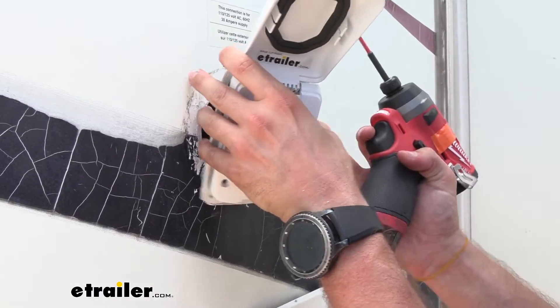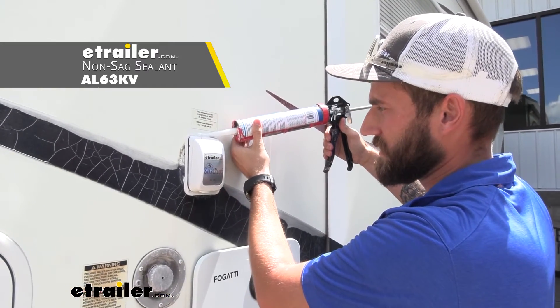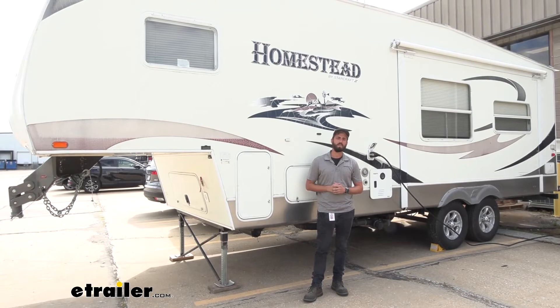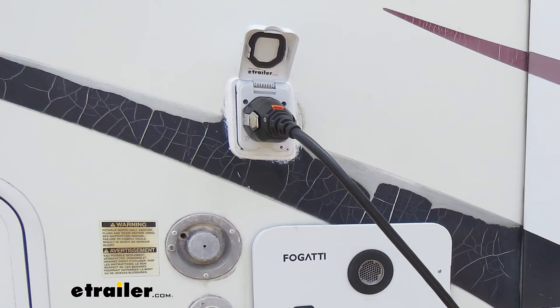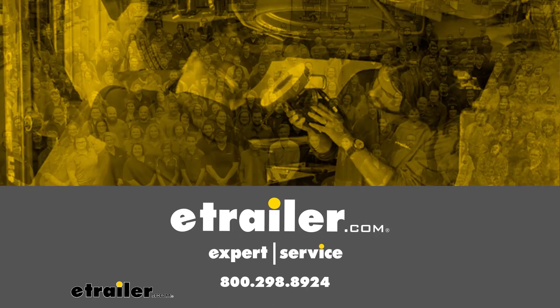Now that we've got our connections made, we can go ahead and stick our inlet back in place. We're going to take some non-sag sealant and go around the perimeter here. That about does it for today's installation of the SmartPlug RV Power Inlet and Cord here on our StarCraft Homestead Fifth Wheel Trailer. My name is Kevin — thanks for watching.